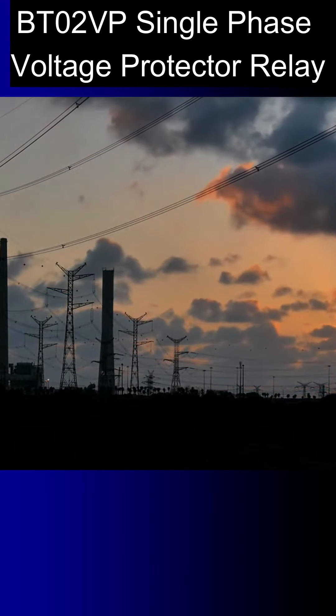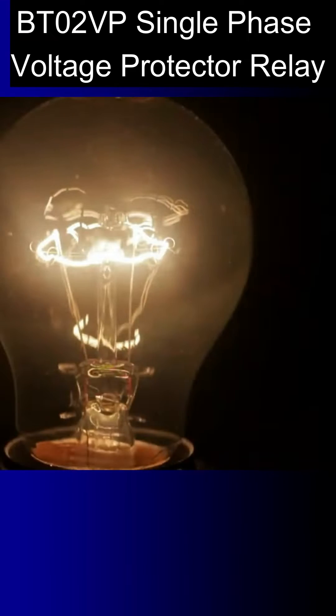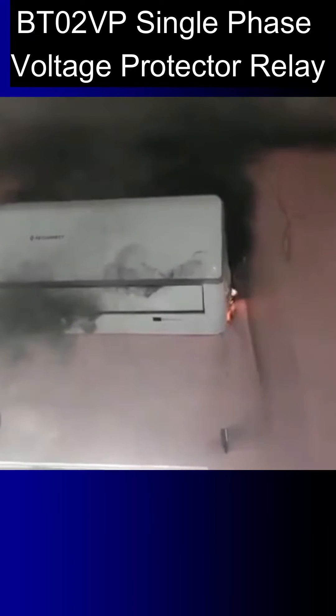Hello friends, as you know, electricity is something for which there is no guarantee — it can be high or low at any time. Because of this unpredictable nature of electricity, our home appliances can get damaged.